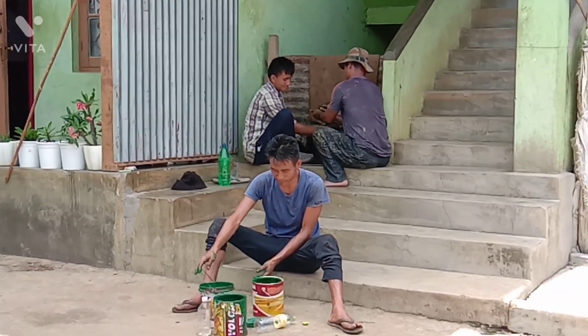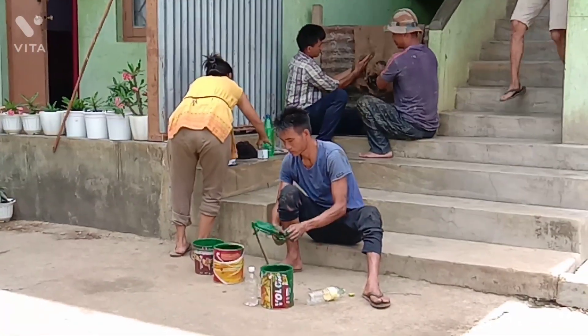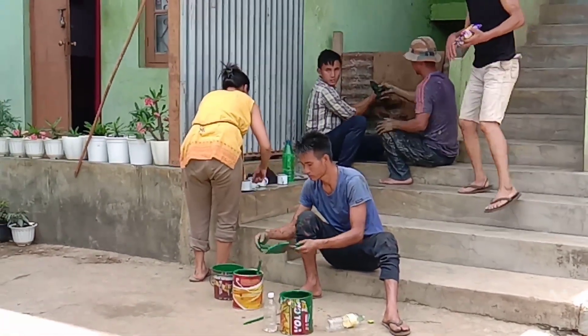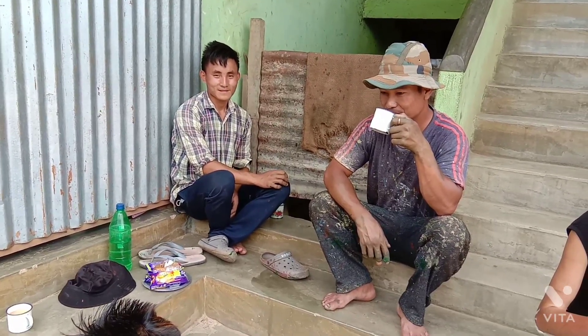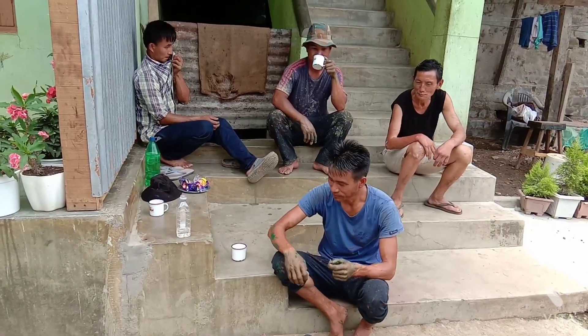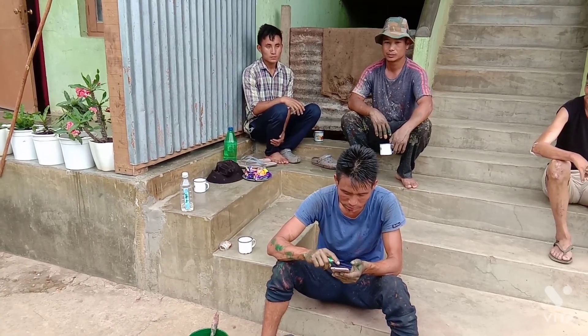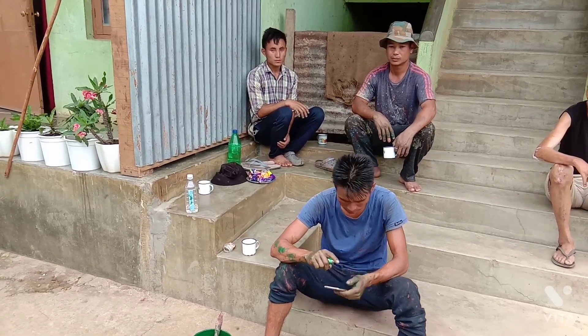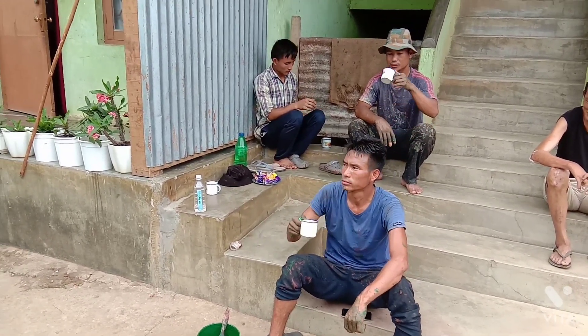Today is our last day, okay, so do it nicely. These guys are doing it continuously — three days they have been working continuously. Maybe a little bit of water. It is very hot now.